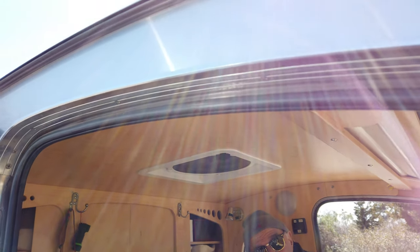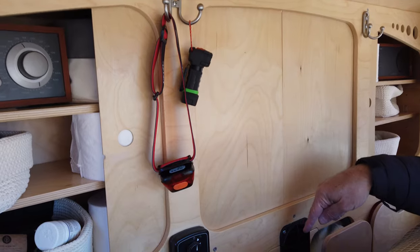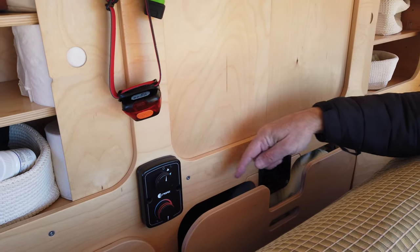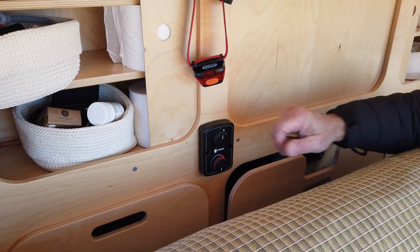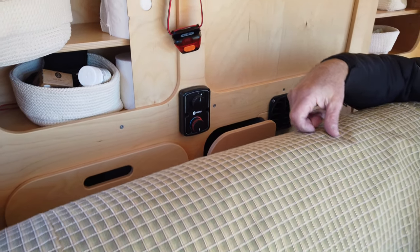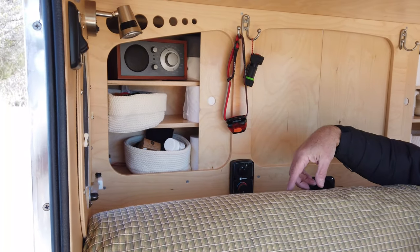I also have propane heat — this has a hot air heating system. Back here is the heat register and thermostat with on/off controls. It also has AM/FM stereo — it's not Bluetooth, but I can wire in my MP3 player.